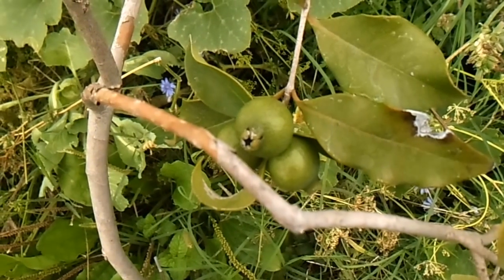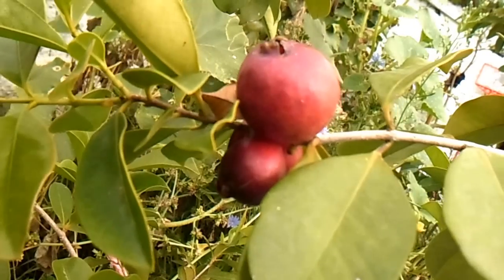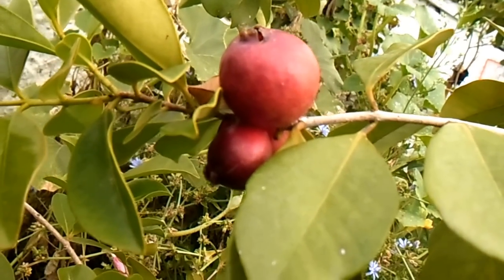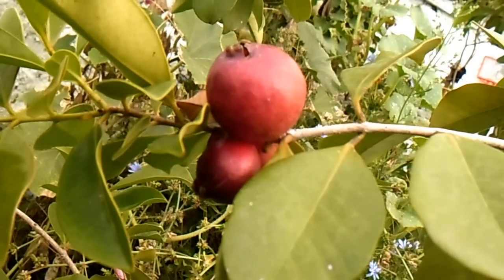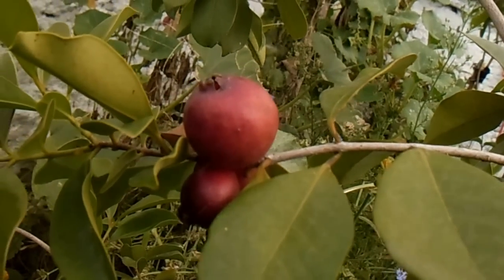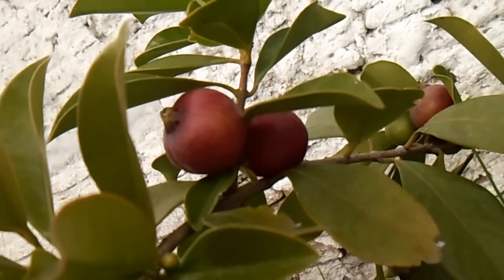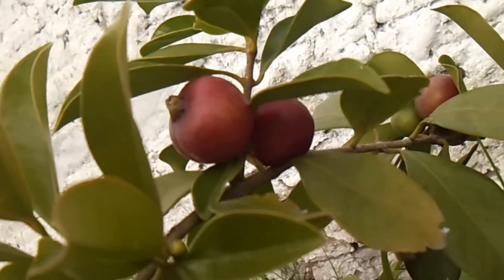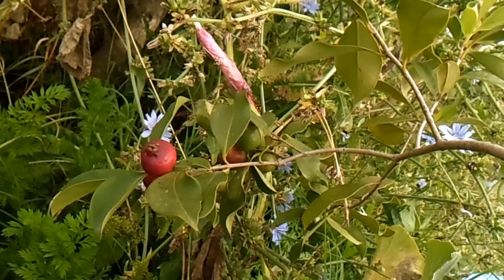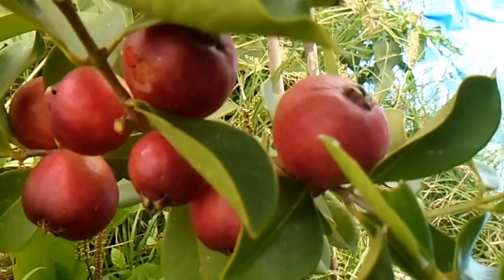Los frutos inmaduros son así, verdes. Y una vez que maduran, el tamaño es entre 2 y 5 cm de diámetro, aunque pueden llegar a tener 7 cm de diámetro también. Para cosecharlos es muy importante esperar que estén totalmente colorados. Tienen que tener un color rojo oscuro, tal como vemos en estos.